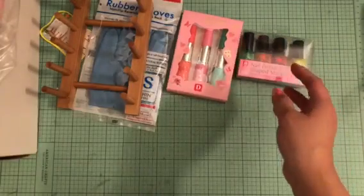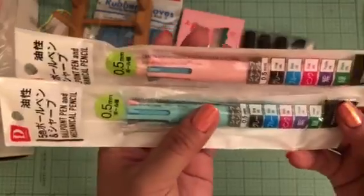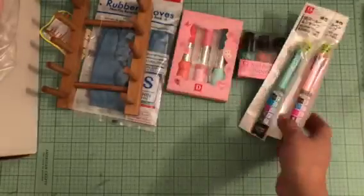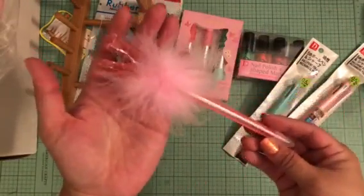I also got some pens — they had a pink and turquoise pen with all these different colors, so I picked that up. And they had this other really cute pen as well.